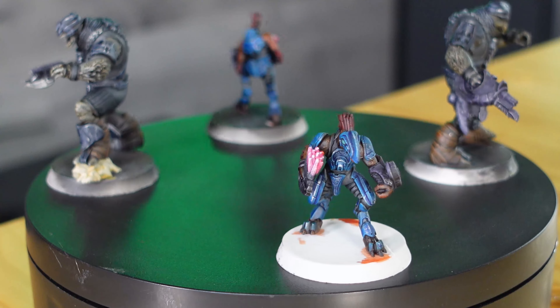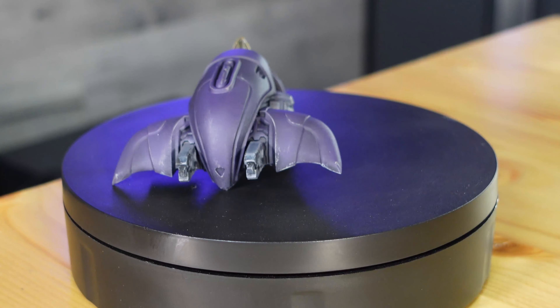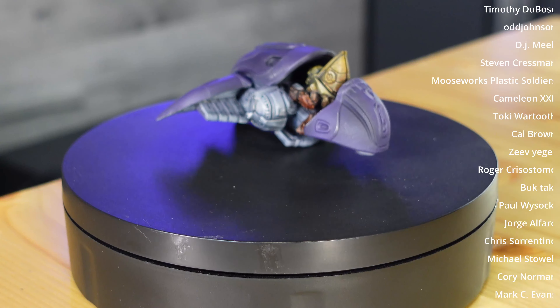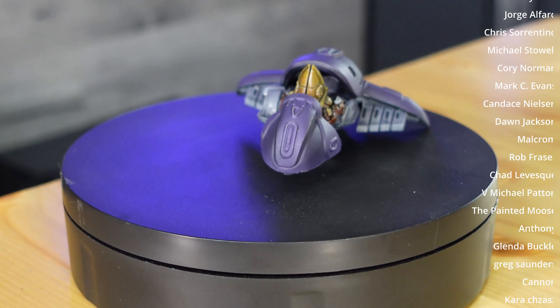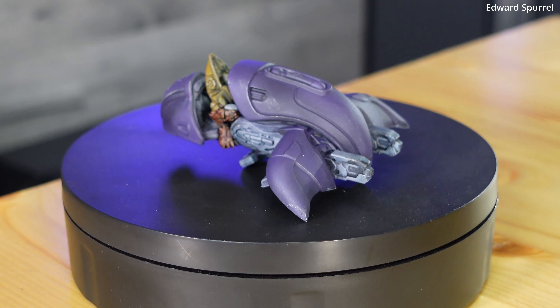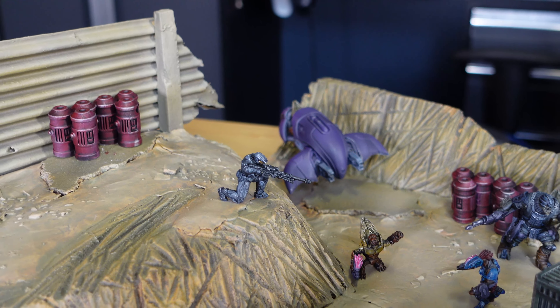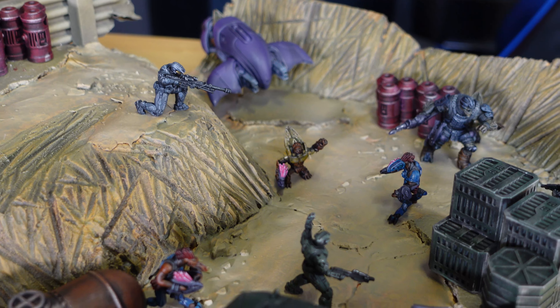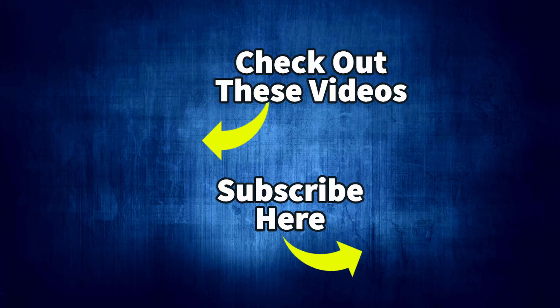I'm also really happy with the Ghost. I want to take a second to thank my Patreon members — you guys are awesome, you really help with this channel, and all the IPA you saw in the washing machine was actually purchased through your support, so thanks again. Every one of these miniatures was built for a really cool Halo-themed diorama — I'm going to link that video here along with some other awesome videos on my channel. Be sure to check them out and I'll catch you on the next one.